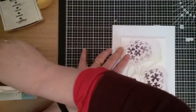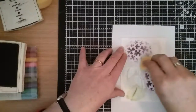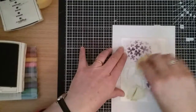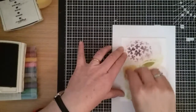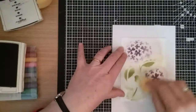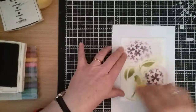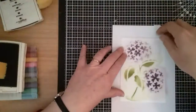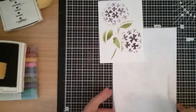I'll put that on the side and then I'm just going to do my leaves and stem. I haven't used stencils particularly that much so I thought it was a good time to start. So there we go — take that off and there we have our hydrangea.